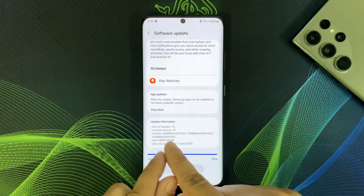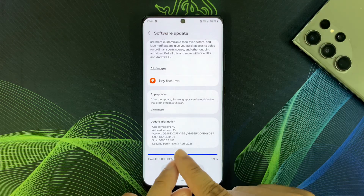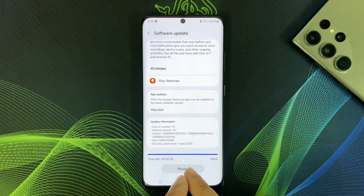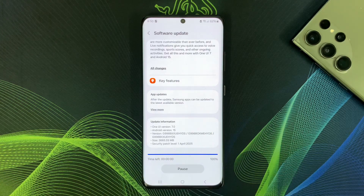You can also see the One UI version number and Android version number. Once it's downloaded, your phone will restart and install One UI 7.0. My software update has been downloaded. The timelapse is showing 0.000, and at any moment I will see the Install Now button.